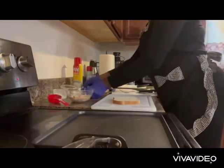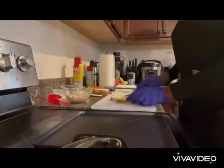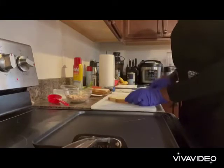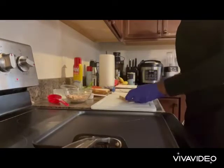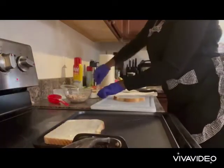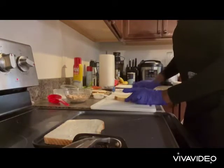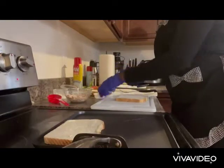I'm going to butter my bread because I want to grill it on both sides to make it crispy. I'm going to butter it on both sides and hear the sizzle in there. I'm going to butter this one too. I'm not going to spray it because I'm using the butter.